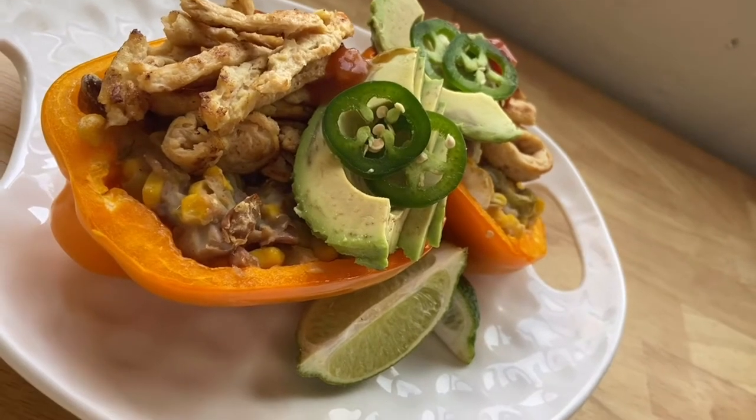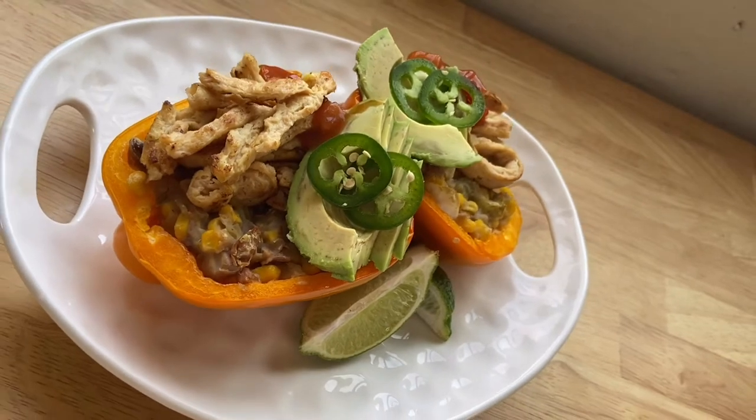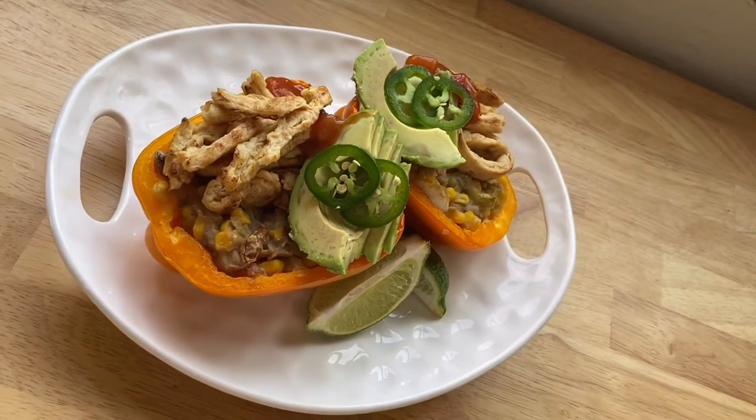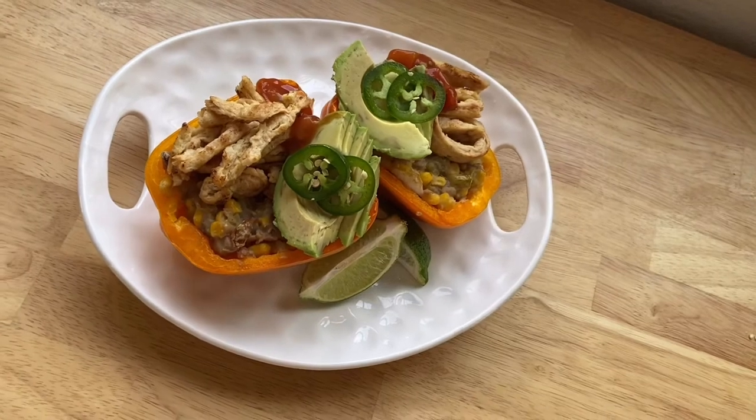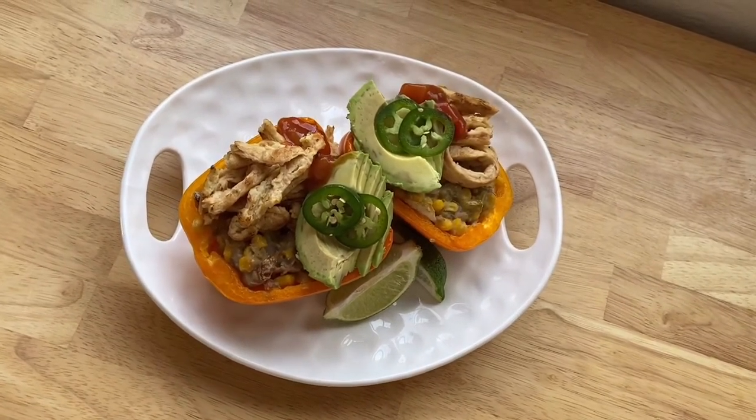Good afternoon YouTube friends, thanks so much for coming by today. We are making some spicy stuffed bell peppers with a pinto bean stuffing that you can use all week long for all sorts of recipes. It's the perfect meal prep ingredient — keep on watching to see how to make it.